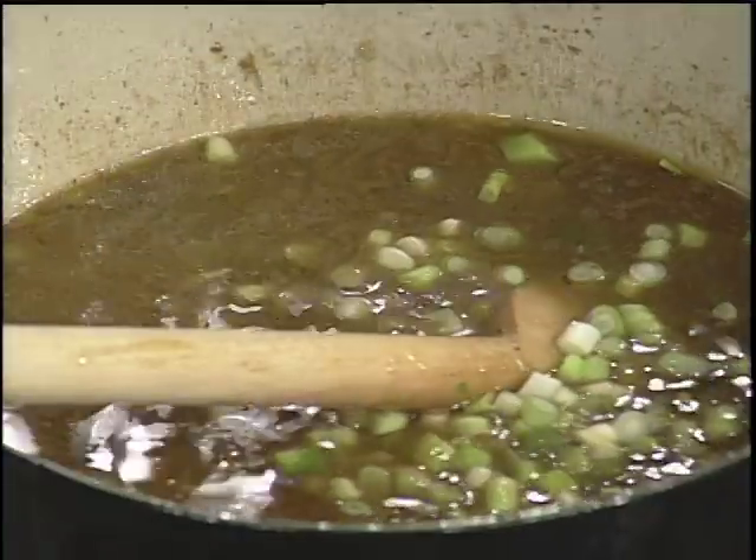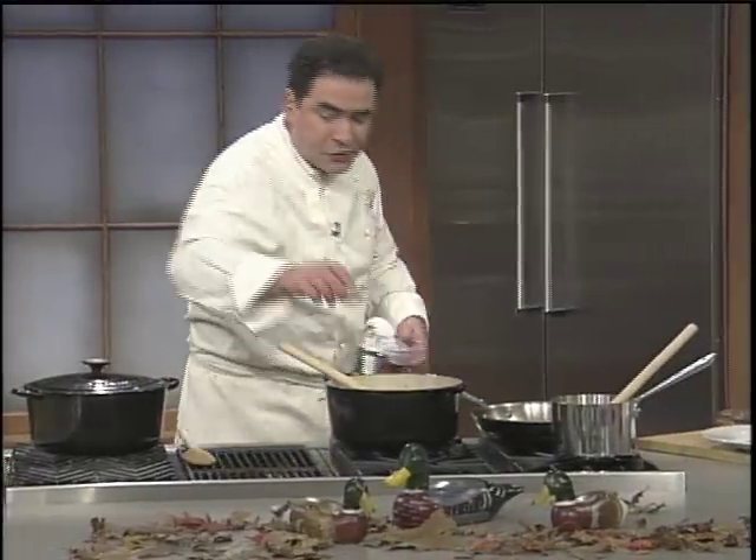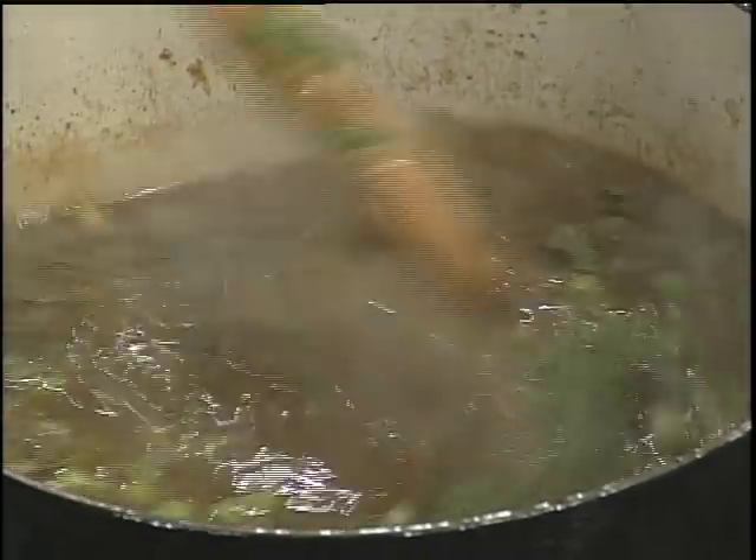You want to add a little bit of green onions in there for garnish. We're going to use a little parsley. I'm going to add the sassafras in there to kick it up a couple of notches.